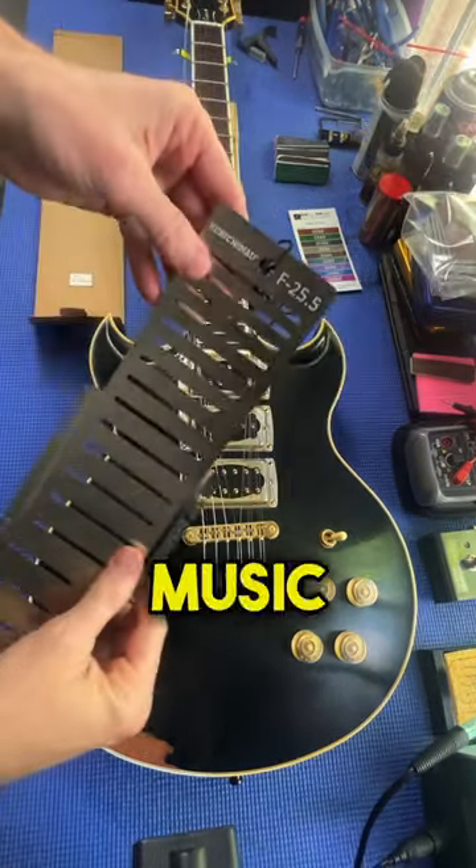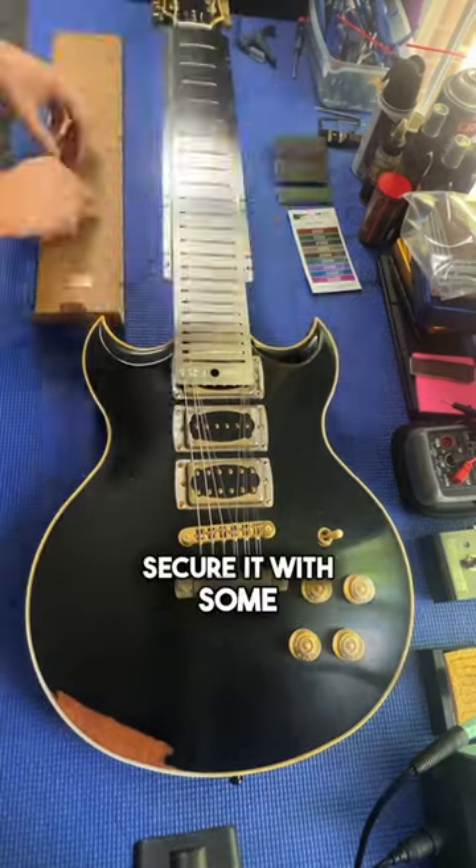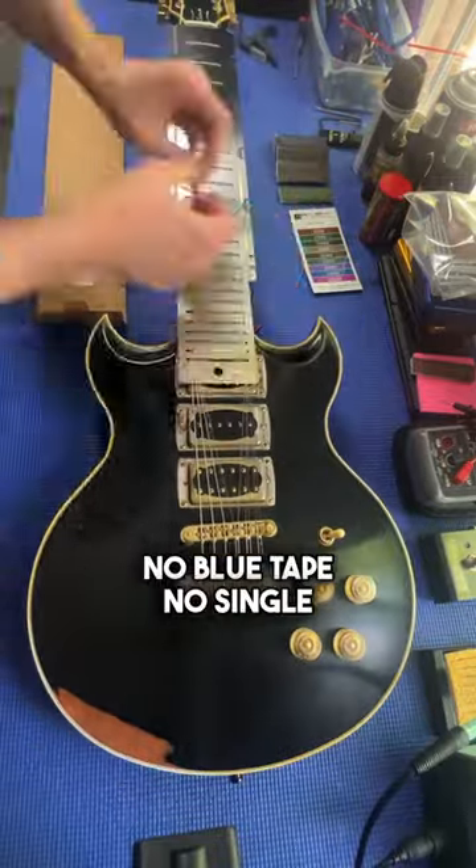Now we're going to install this fret shield from Music Nomad. It is sized for 25 and a half inch scale, so a perfect fit for this guitar. We secure it with some elastics — no blue tape, no single fret fret cards.